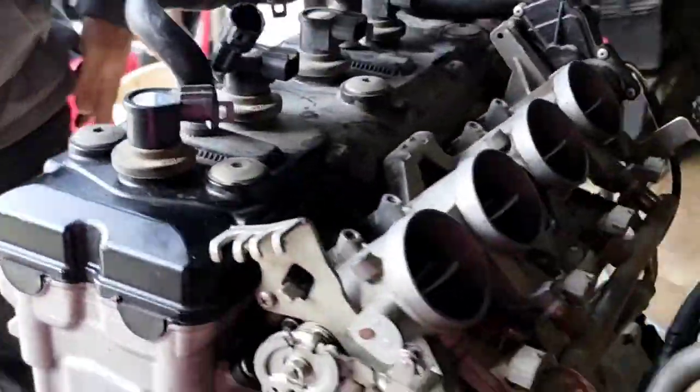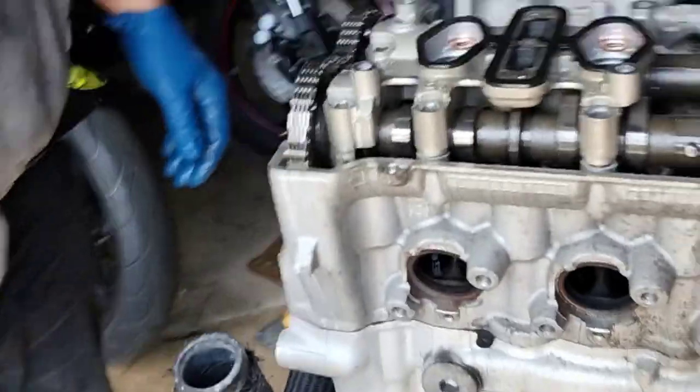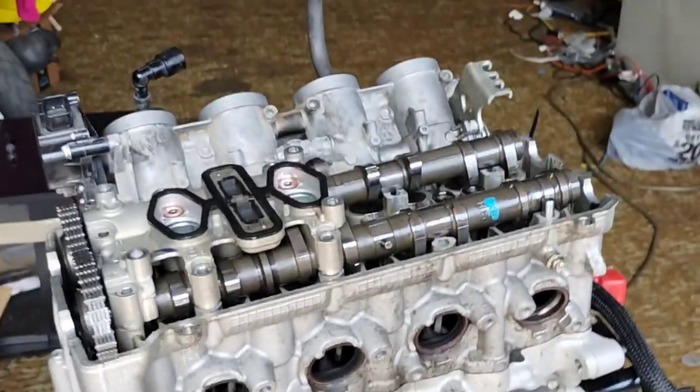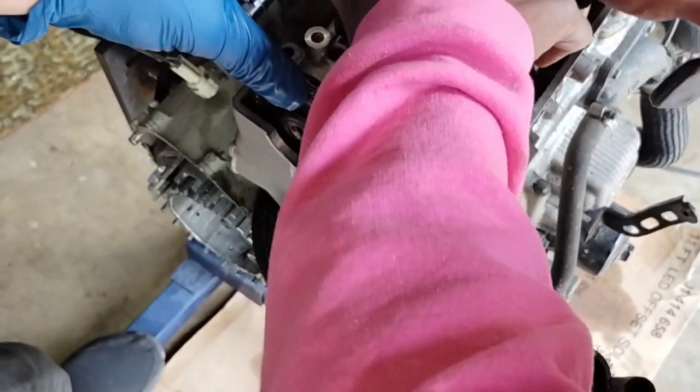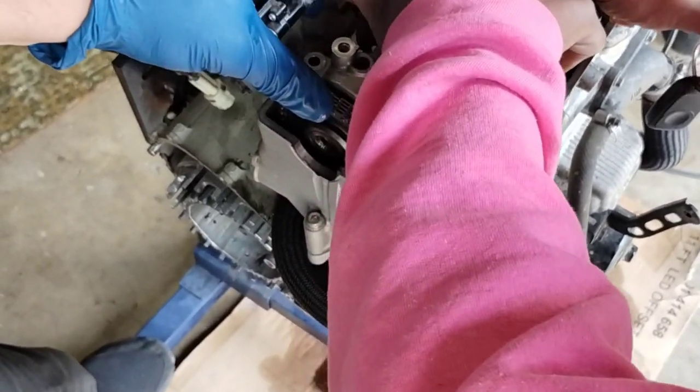The valve train is pretty much broken down. Right now we're just getting this last valve cap out of here — it needs a little more persuasion than normal. Yep, in there — cam's coming out.